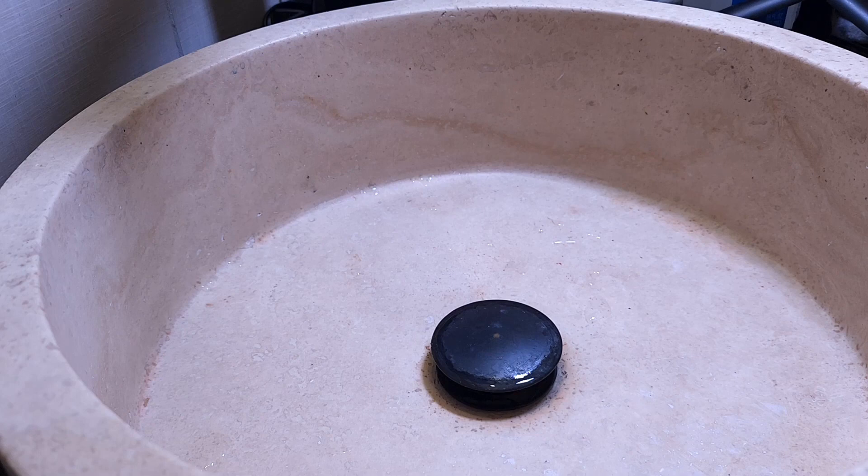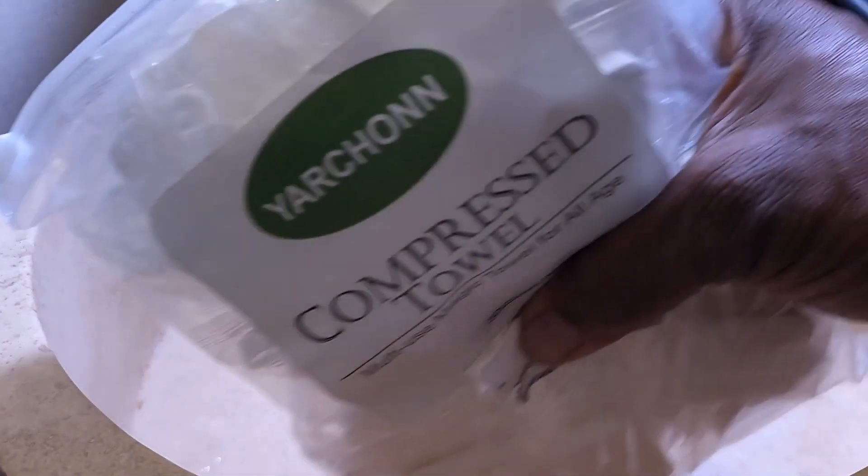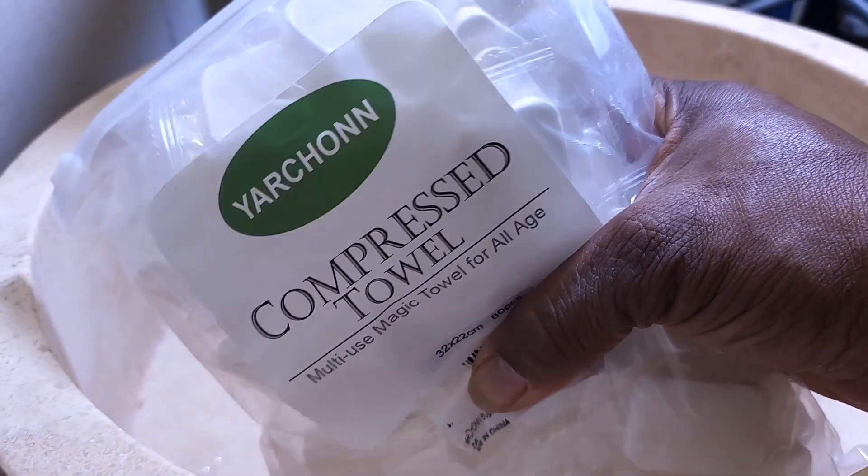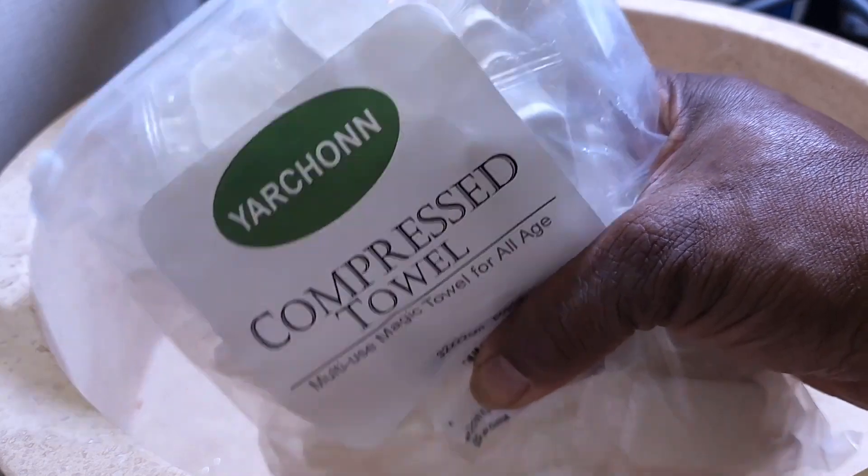Hey guys, this is Gary back with another review for you today. You can see my sink in my bathroom because we're going to be doing a test on the Yon-Chan compressed towels, multi-use magic towels for all ages.